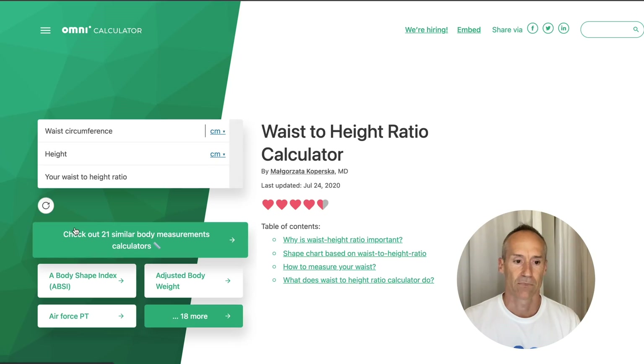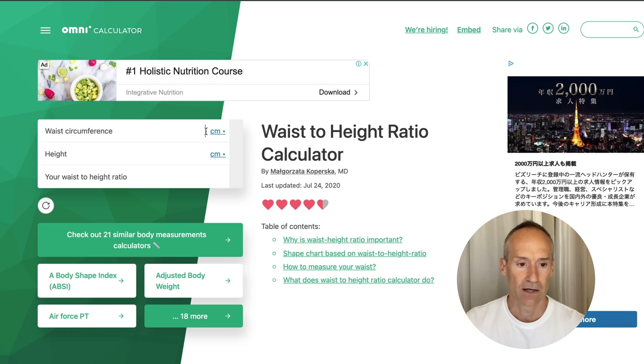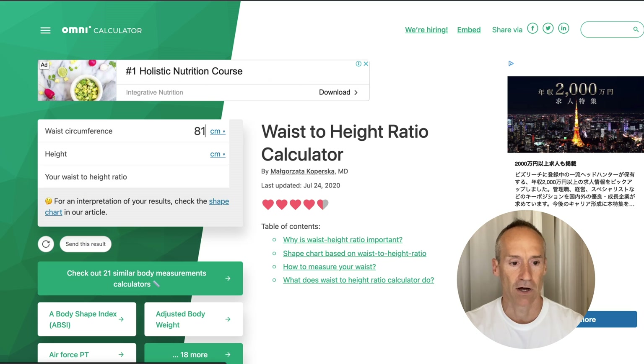Once you have your data, you can use the Omni Calculator - we'll put the link in our blog so you can access it. We're in Japan so this is metric. My waist is about 81cm and my height is 183.5cm, which gives a ratio of 0.44.